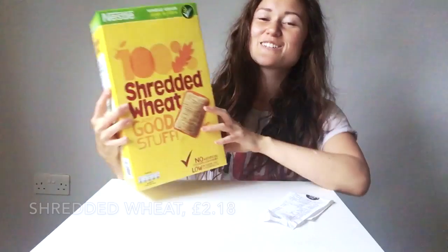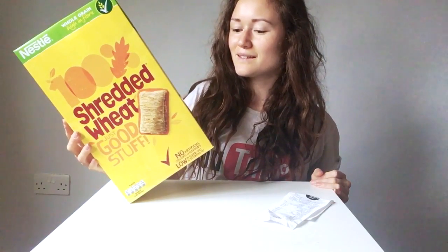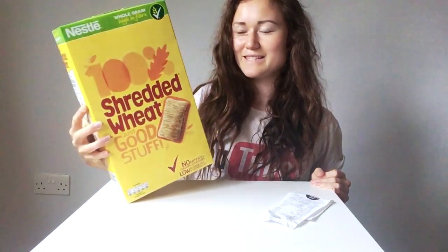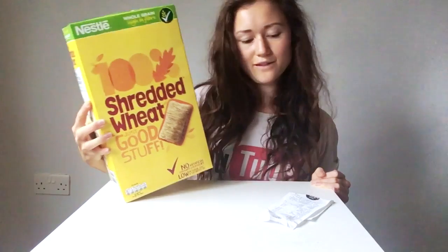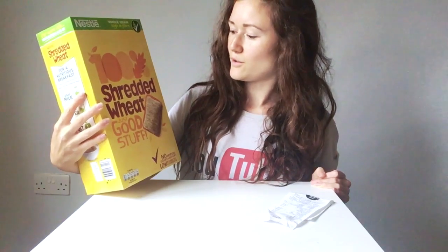And then I got a gigantic pack of shredded wheat, which I've not had since I was probably about 12 years old. My housemate was eating it and I just really fancied it. It's cheap and it's 100% wheat. This cost £2.18 and it's 30 biscuits in there, so that's a tiny amount of money and lots of carbs - and I like carbs.